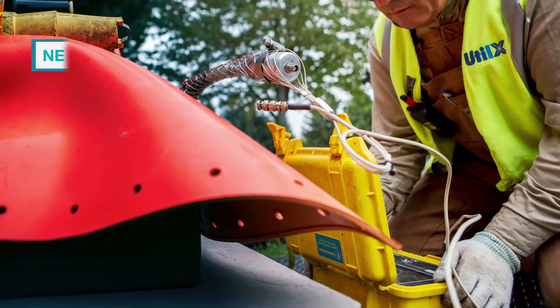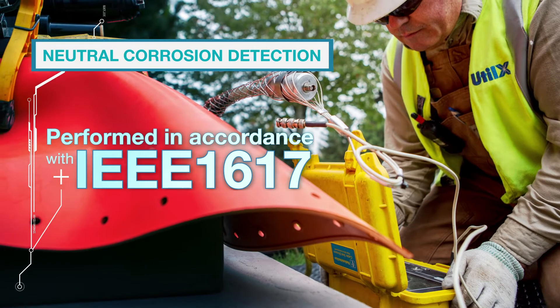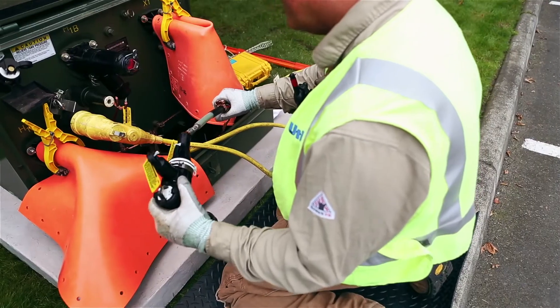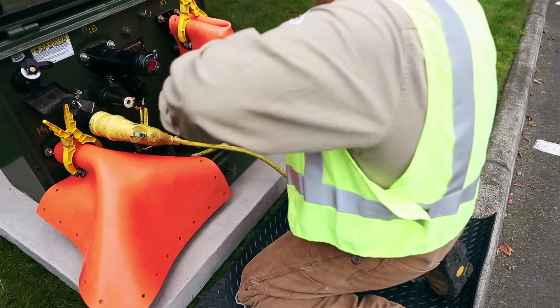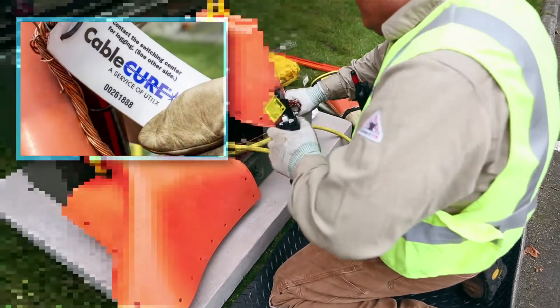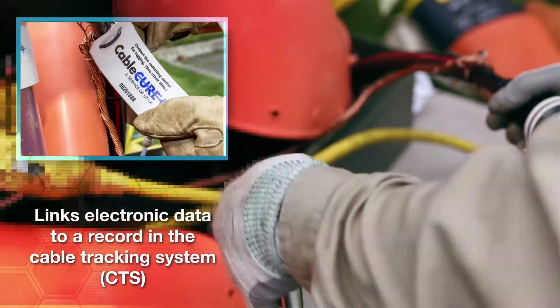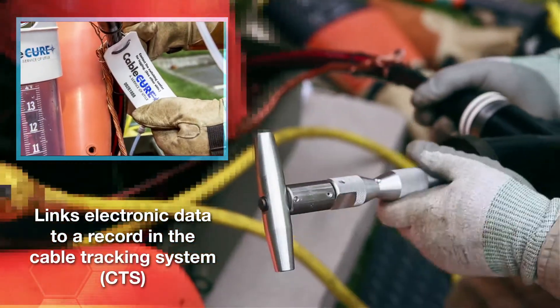The condition of the neutrals is also assessed. This method for neutral corrosion detection is performed in accordance with IEEE 1617. Injection elbows are then retrofitted to the cable along with a unique cable ID number that links all electronic data — such as neutral condition and splice locations — to a specific record in the cable's tracking system.